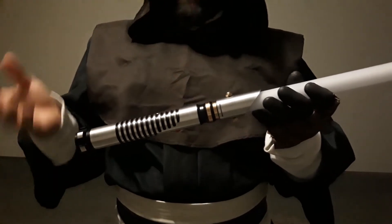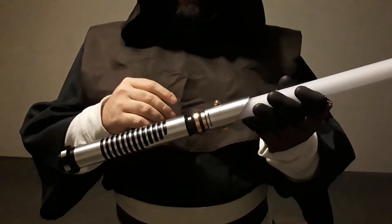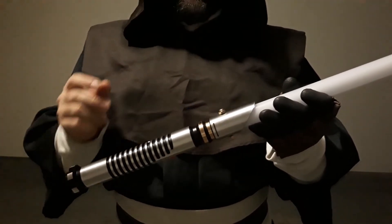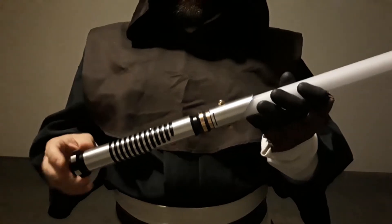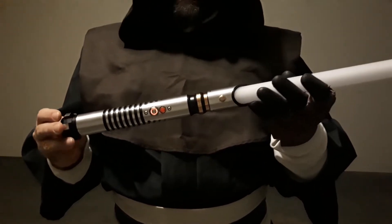So this one was 12 watt — it's not really much difference in brightness — but it also had nine sound fonts, musical themes, and smooth swing, and that's really what sold me. As soon as I saw that this had smooth swing built in, I knew I had to have it.